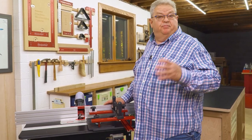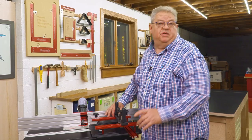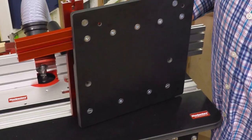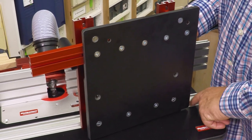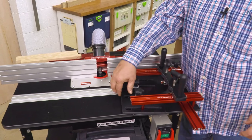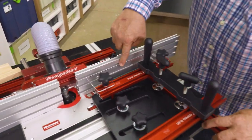So what makes the Woodpecker's Coping Sled the best option for end grain cutting? Well, something that's not there. Notice what's not on the back of this — there's no bar. We're not riding in the T-track, the miter gauge track of your router table. Instead, we're actually guiding along the fence.